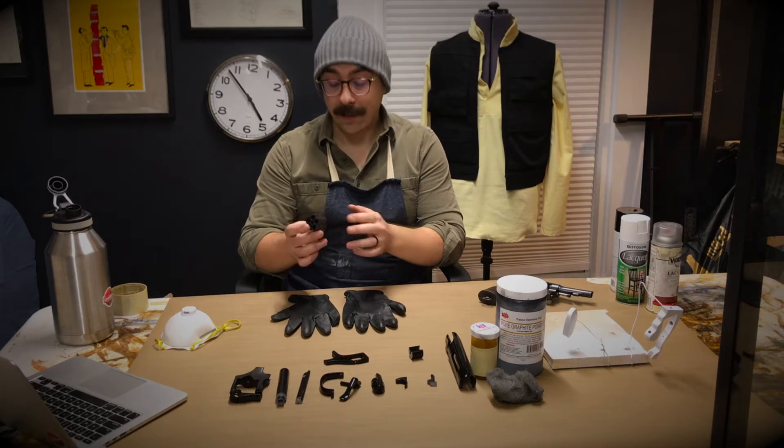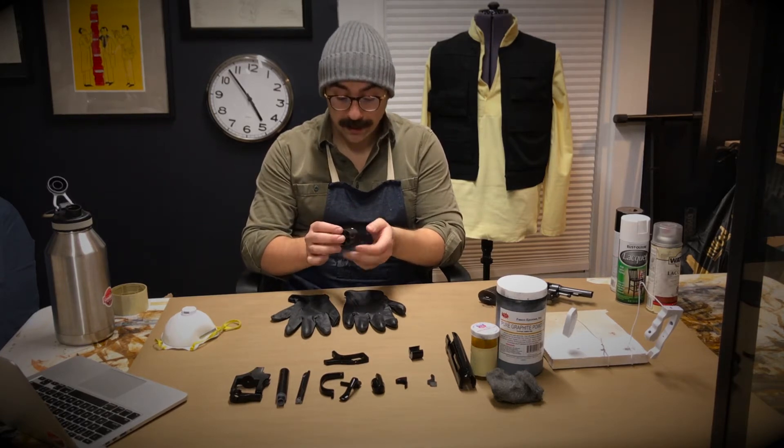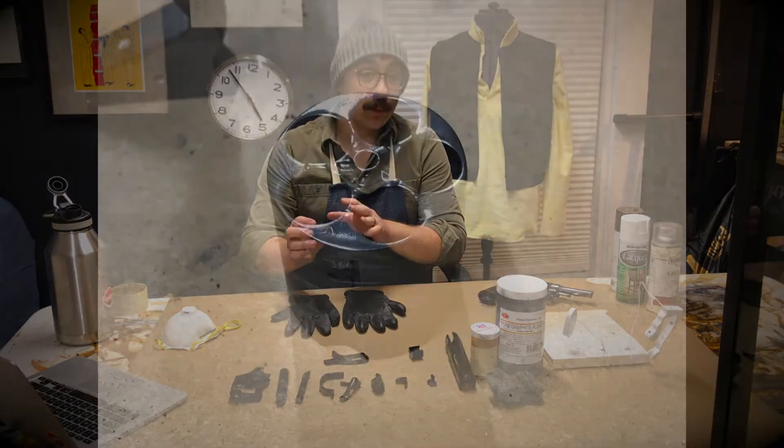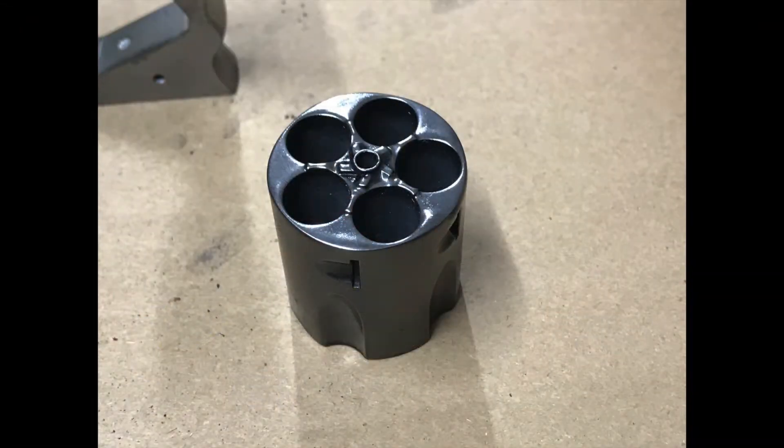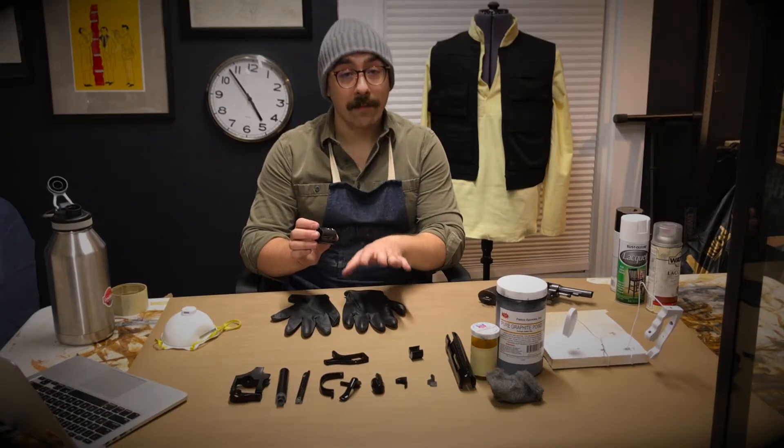Last night I did get a little ahead of myself and I did a test piece of this technique, just because I was really excited, and I'm very happy with the results. So I'm going to try and replicate this kind of finish on all of these black parts that we have in front of me.